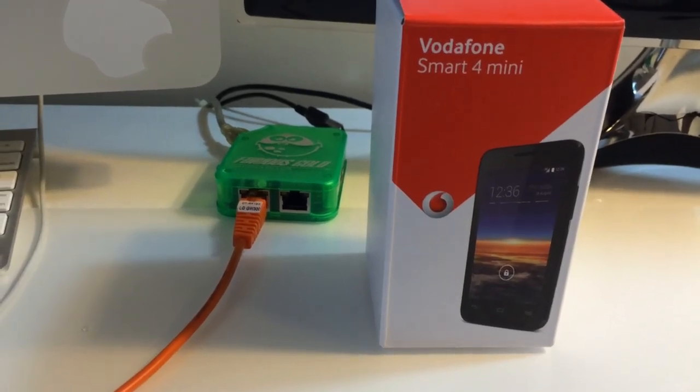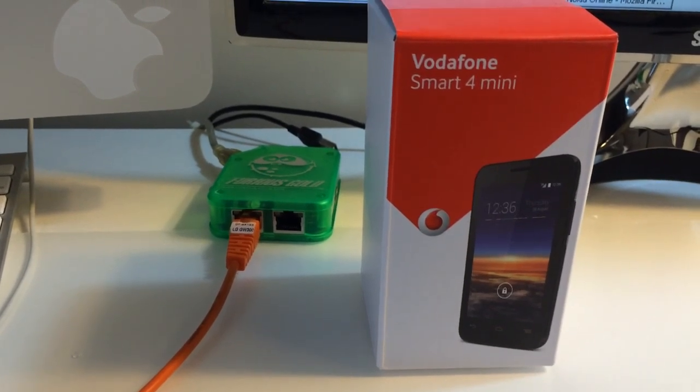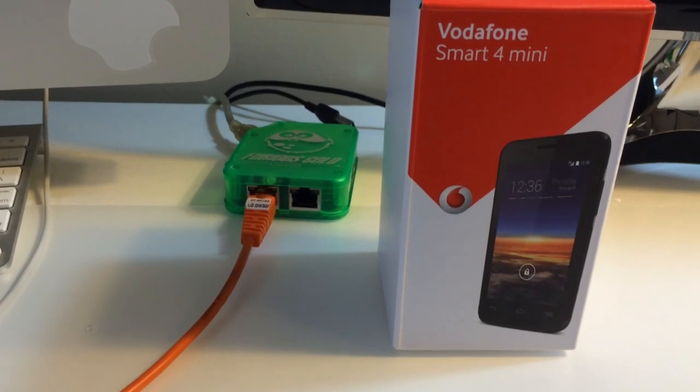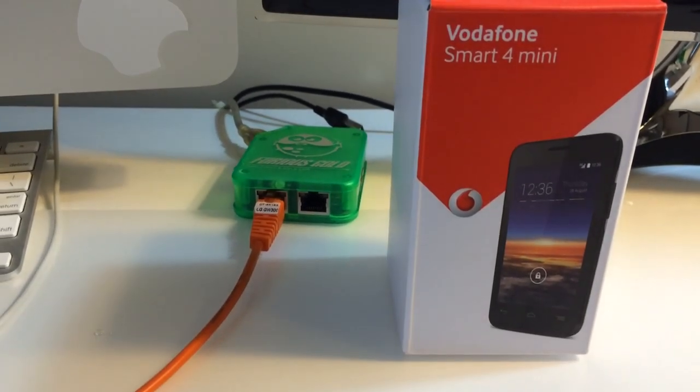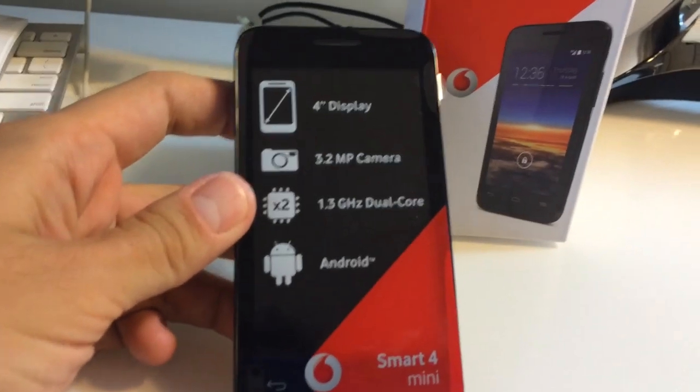Hi there, I'm going to show you in this tutorial how to flash, read codes, and unlock the Vodafone Smart Mini. We are going to use the Furious Gold interface.